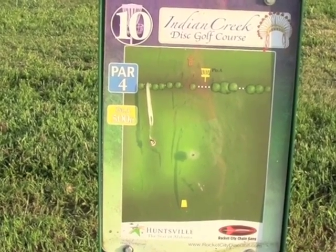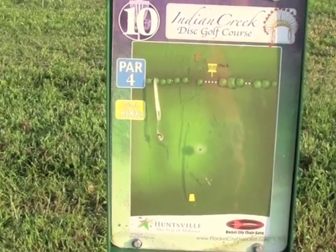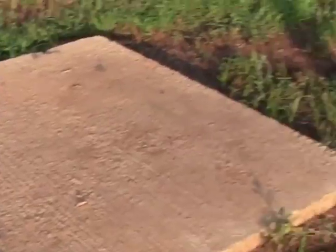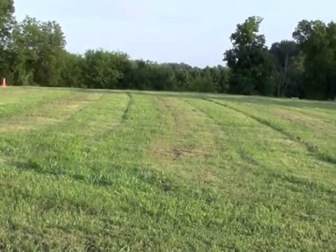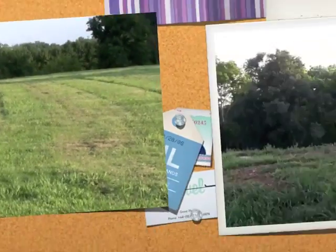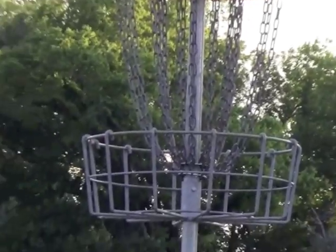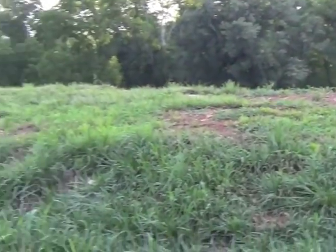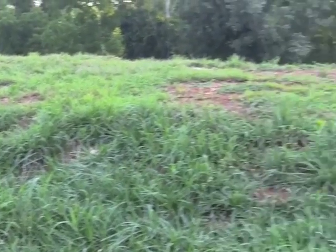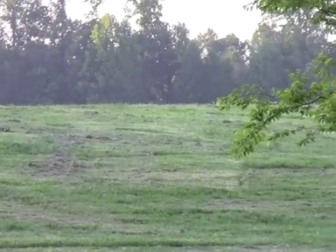Here we are at hole ten's T-sign. Par four, 500 feet, with the basket just beyond the tree line. Cement T. Here we are with a look at hole number ten's basket — it's up on this mound of dirt, which can make for a very slippery green. The T-sign is over the hill and says it's about 500 feet.